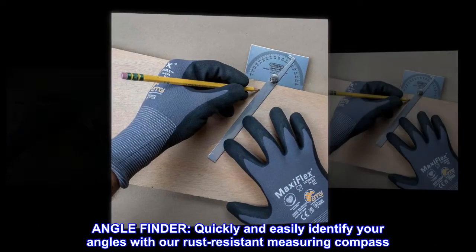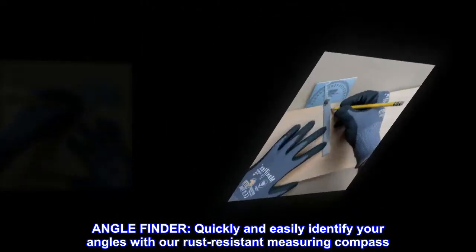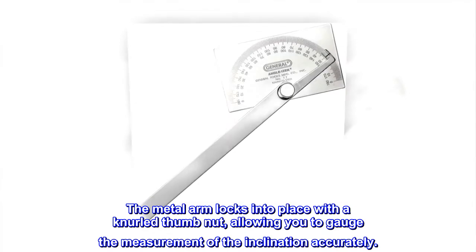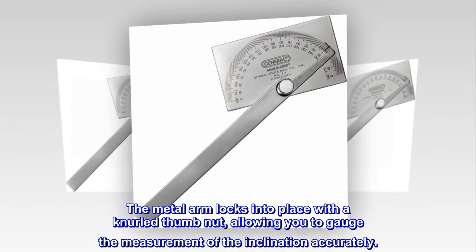Angle finder. Quickly and easily identify your angles with our rust-resistant measuring compass. The metal arm locks into place with a knurled thumb nut, allowing you to gauge the measurement of the inclination accurately.